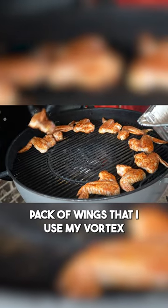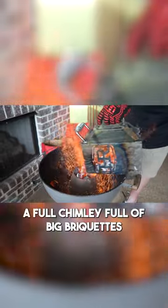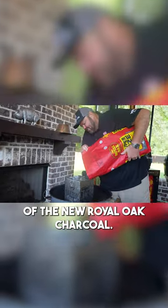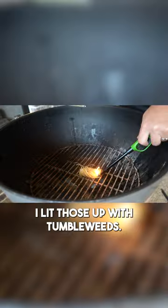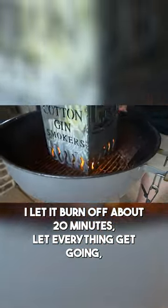I cooked a family style pack of wings and I used my Vortex on my Weber. I emptied in almost a full chimney full of big briquettes of the new Royal Oak charcoal. I lit those up with tumbleweeds and let it burn off about 20 minutes, let everything get going.